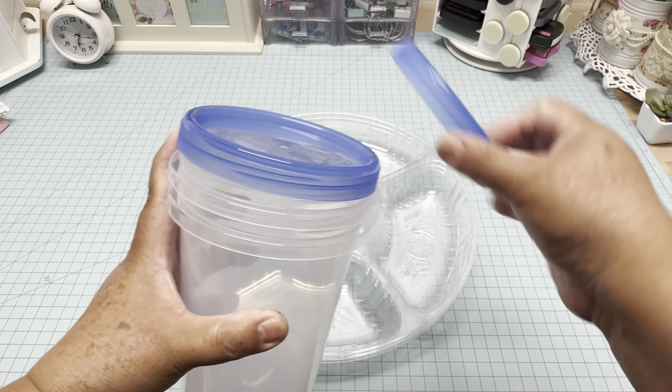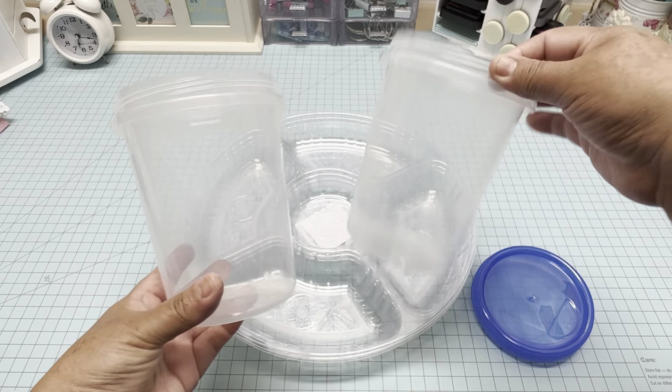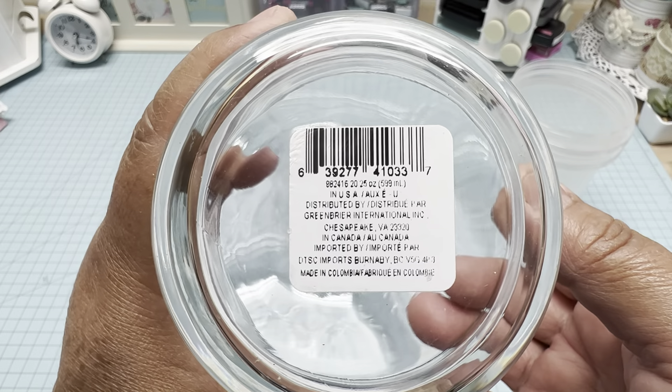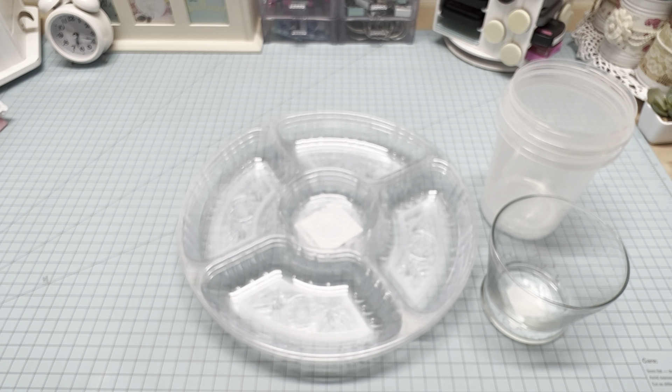It comes with two lids, but we are not going to use the lids, only the containers. The last item we are going to use is this glass item, which you can find in the candle aisle — this is a candle holder.